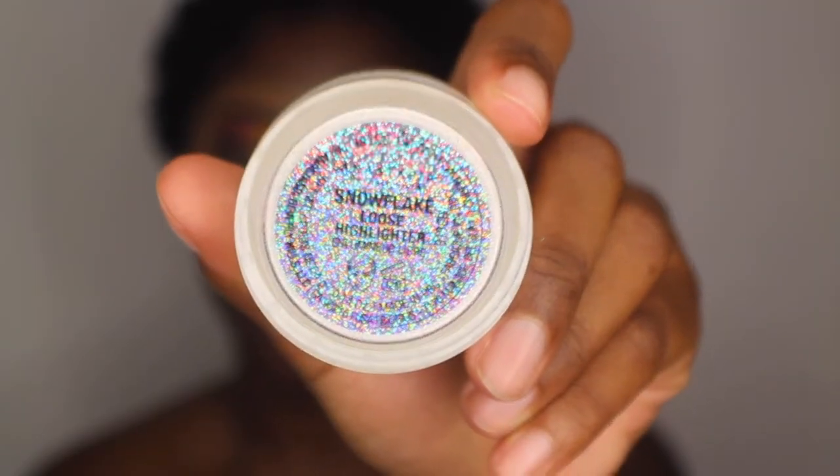So I'm done cutting my crease. I'm going to go ahead and add Snowflake's Loose Highlighter around my lid.